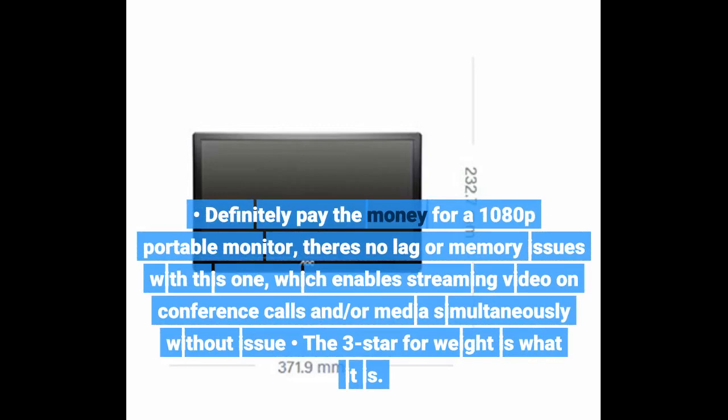Definitely pay the money for a 1080p portable monitor to avoid lag or memory issues with this one, which enables streaming video on conference calls and media simultaneously without issue. The three-star for weight is what it is.